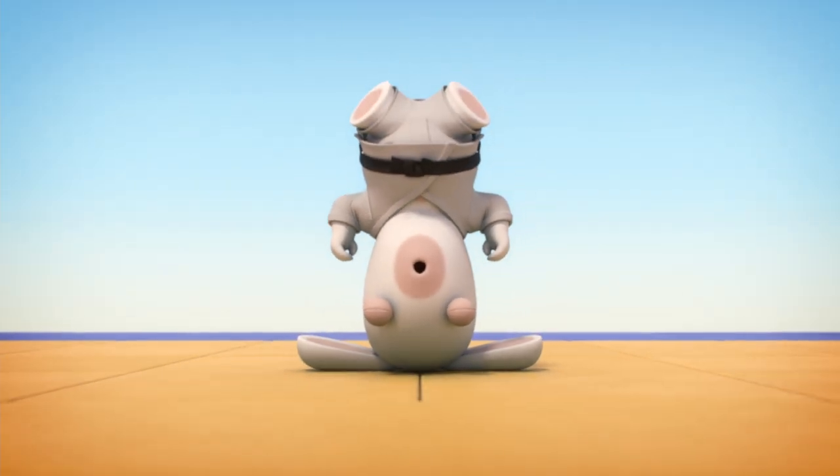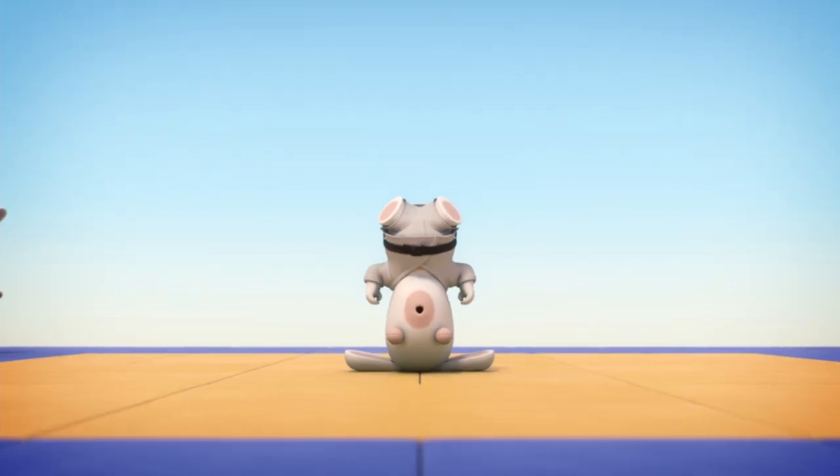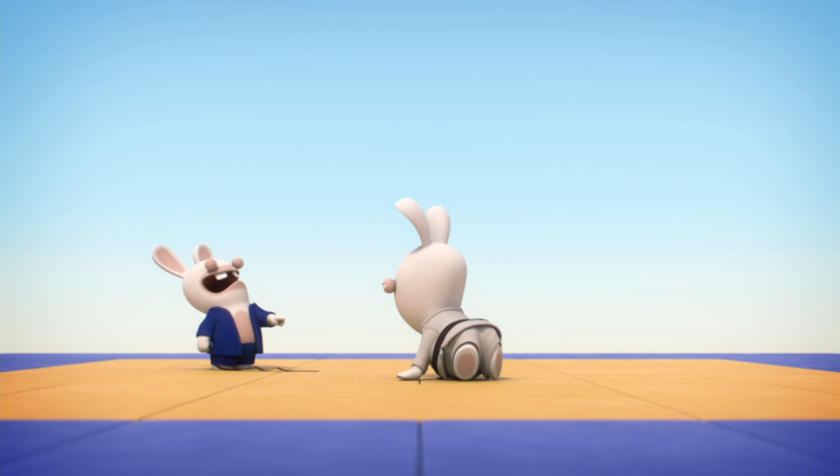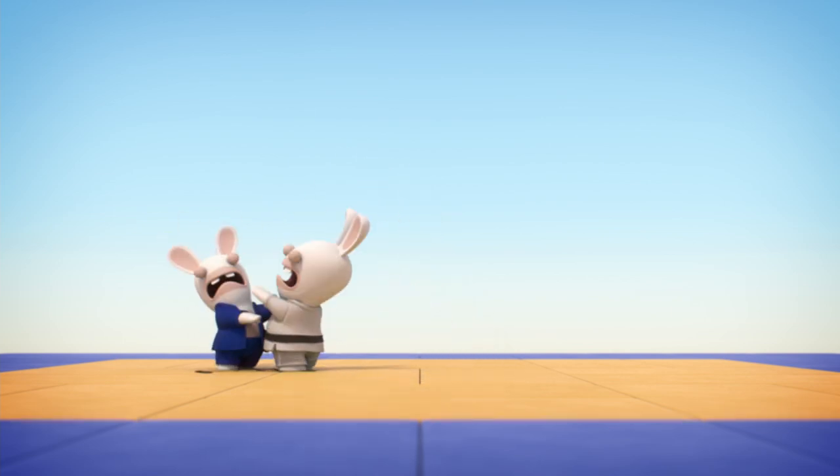Judo, which in Japanese means the way of flexibility, is a martial art where respect for your opponent is the only... Oh, no. For once, we got off to a good start. Now cut that out — you're not allowed to hit.